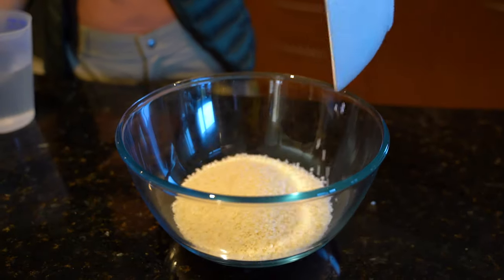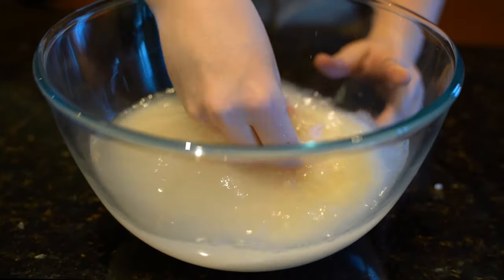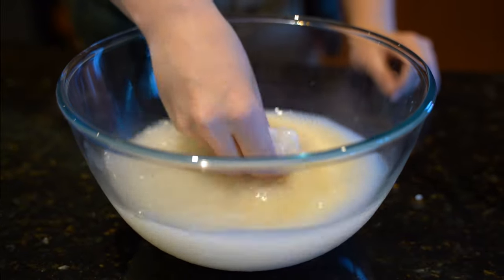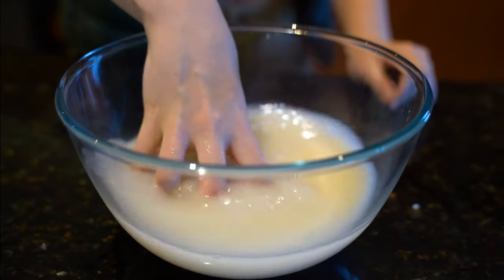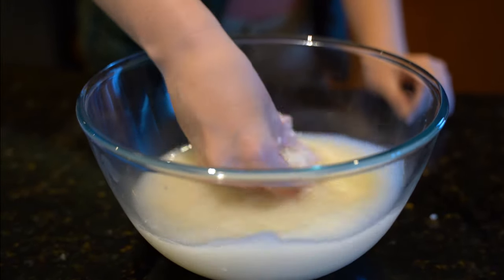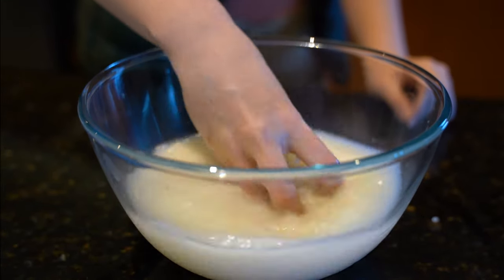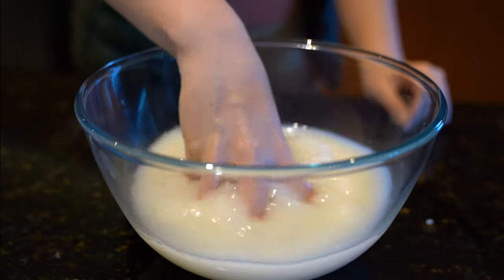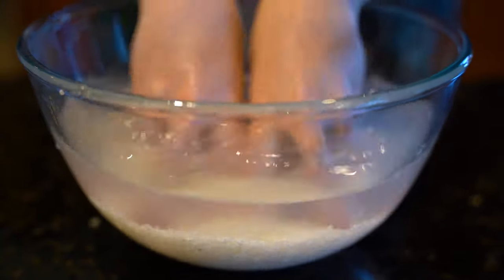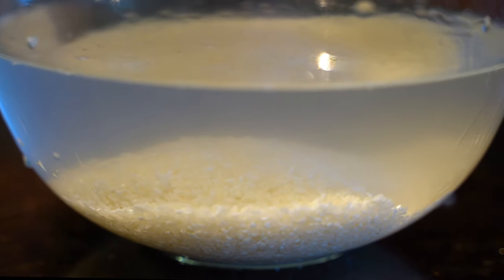First we're going to wash our rice. I'm doing this in a glass bowl so you can see how clean you need it. Do you see how starchy and white the water is? We're going to have to wash this about four or five times because this rice is quite starchy — the older your rice, the more you need to clean it. After about four washes it's still not clear enough. After about eight washes, this is probably as clear as we'll get it.